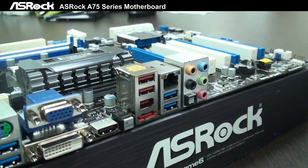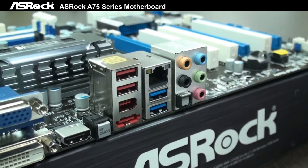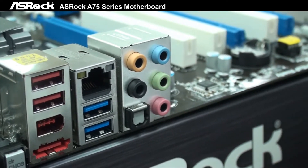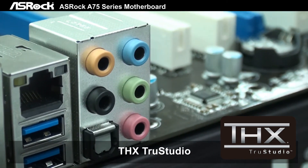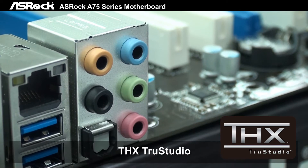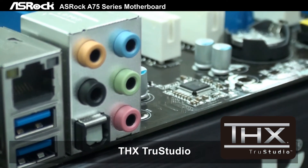Continuing along the I/O panel, there are LAN, USB 2.0 ports, optical audio, eSATA-3, Gigabit LAN, and another 2 USB 3.0 ports. We also have 7.1-channel HD audio with THX TruStudio, and this is fully supported across the A75 full series of motherboards.